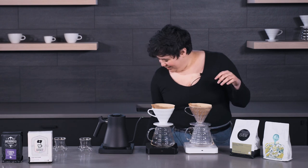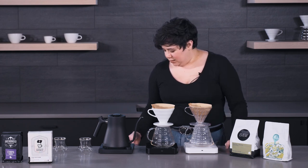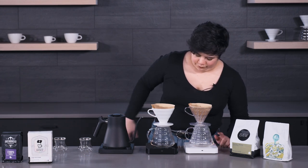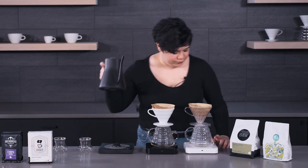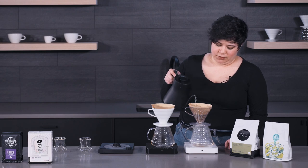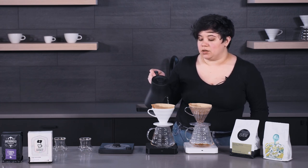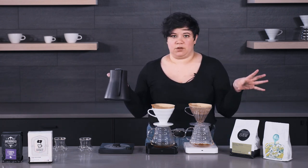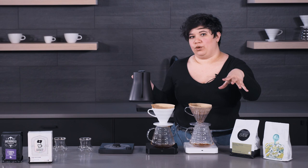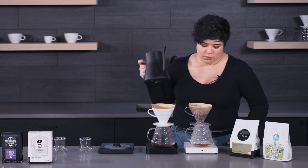I'm just going to do some quick math here. I have 25 grams in each V60, and I'm going to do a one-to-15 ratio. These were both roasted relatively recently, which is why I am using less water because they're still going to be pretty roasty. If you want to get rid of the roastier tasting notes while you wait for the coffee to off-gas, use less water and more coffee — that will pull out the actual tasting notes rather than the roastiness.